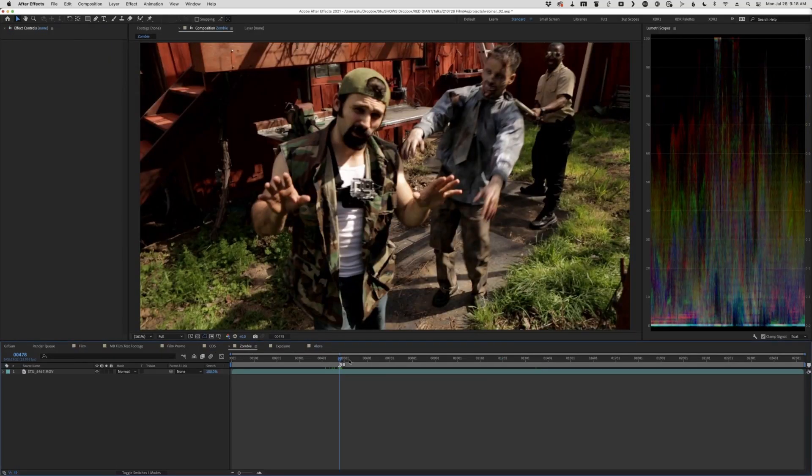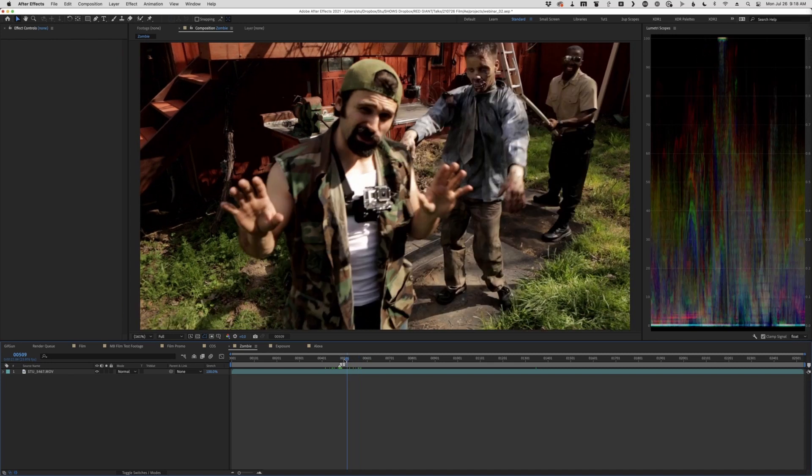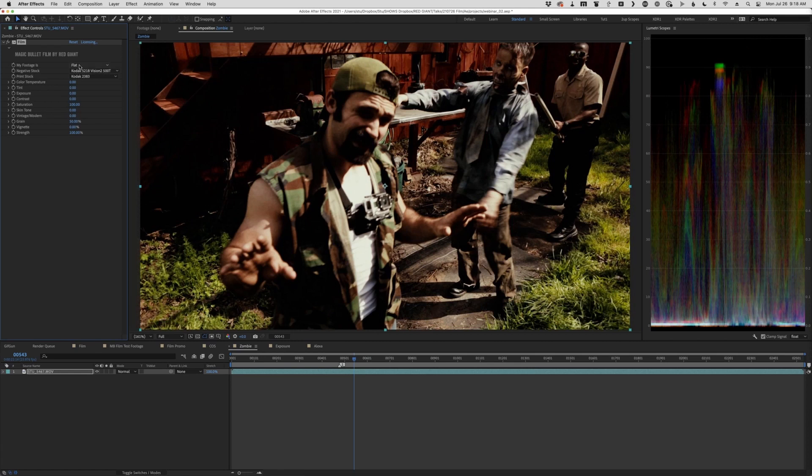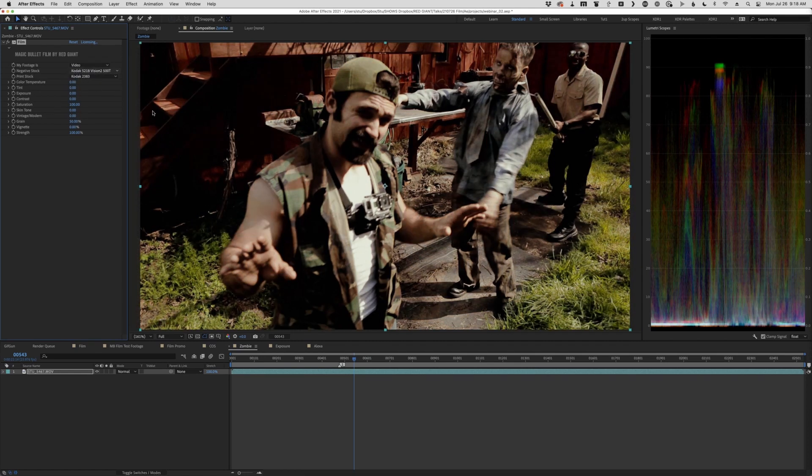Let's just look at a piece of footage here. This is a little project where this guy is training you on how to defend yourself against a zombie. I'm going to apply Magic Bullet Film to it and choose video as my source here.